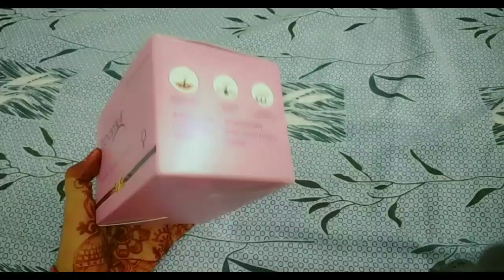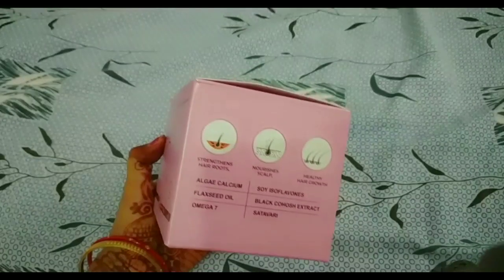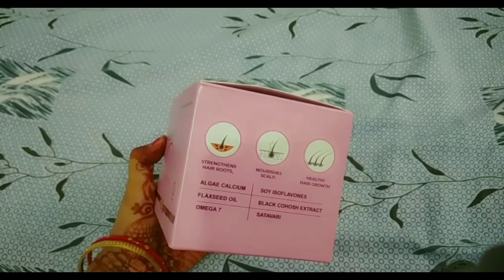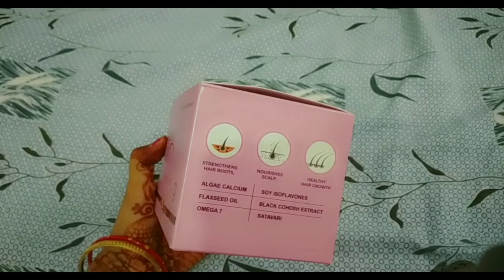This is Trichospire F Hair Kit review. This is Trichospire F Hair Kit — Physical Therapy for Hair. This is for both women and men.